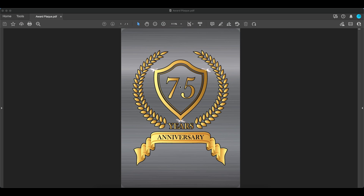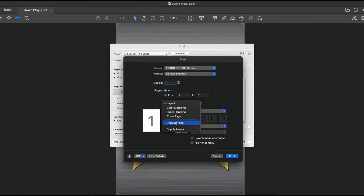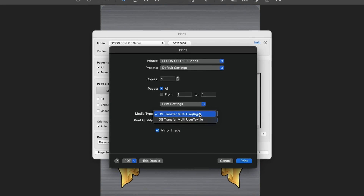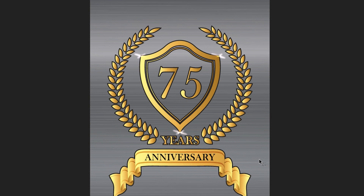For Mac users, click the print button, choose printer, choose print settings, choose your media type — for the award plaque, choose rigid — click print, then click print again to send the file to the printer.